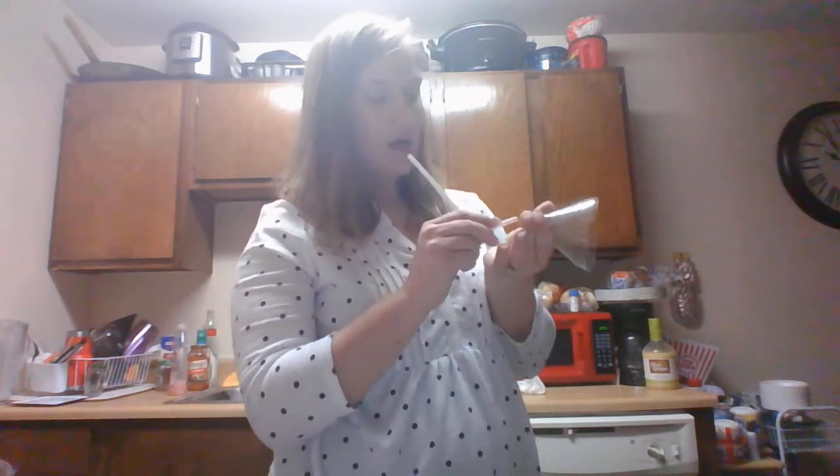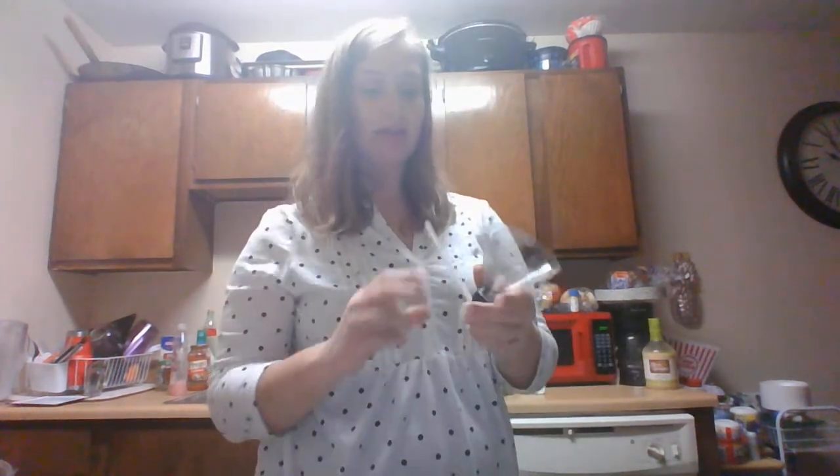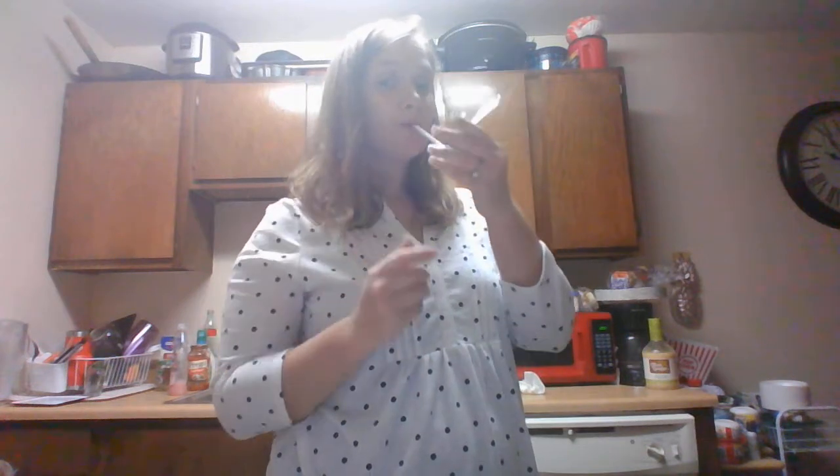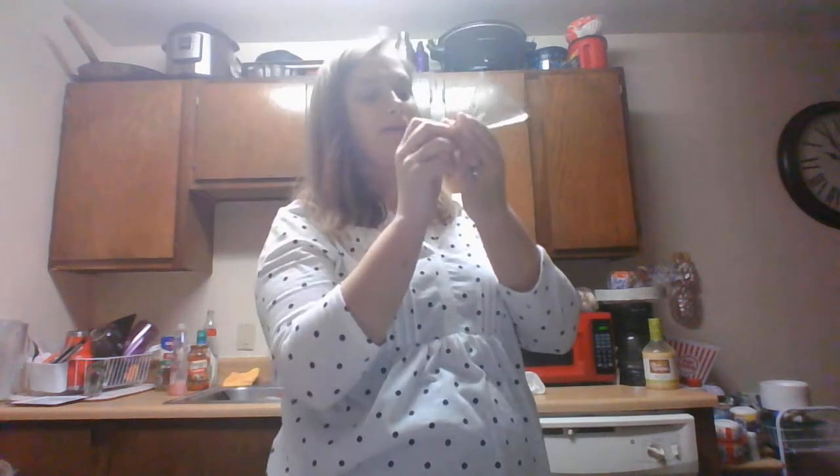I take this — you ready? Put your mouth here. You might have to adjust it.